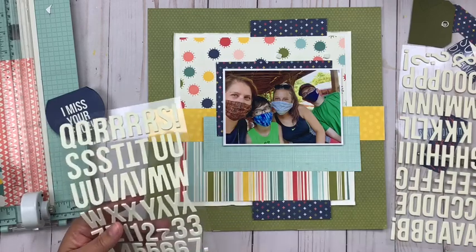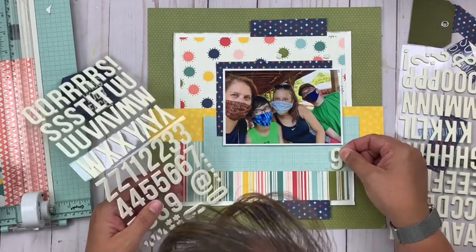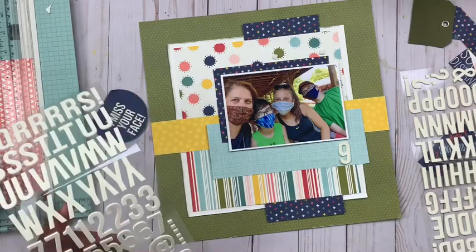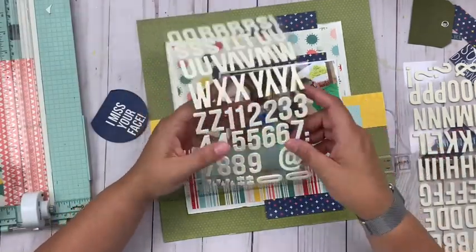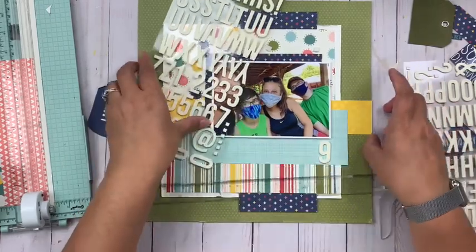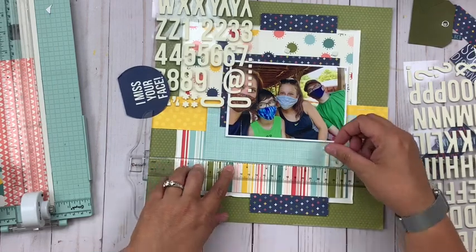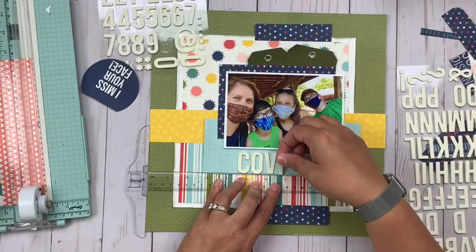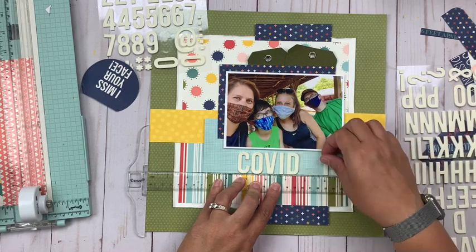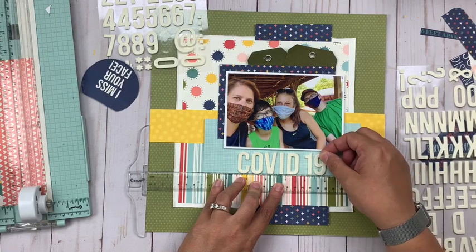Next I'm going to start adding my title. I'm going to spell out 'COVID-19' using these Color Vibe letters. There are lots of title options within the cut-apart cards in this collection as well as the stickers, but none of them quite worked for what I was looking for today, so I opted to go this route instead. Both these letter stickers and the letter sticker books from Color Vibe have both become a real staple in my creating.